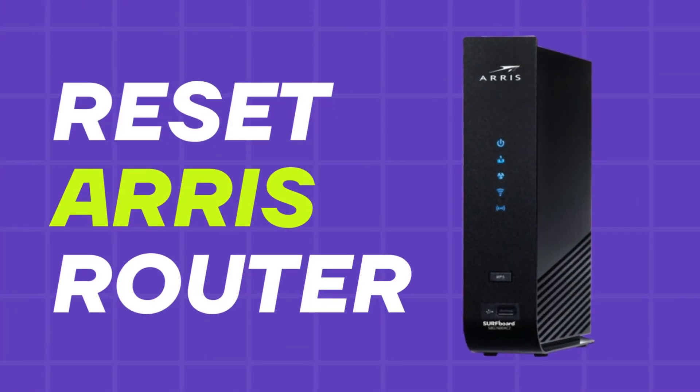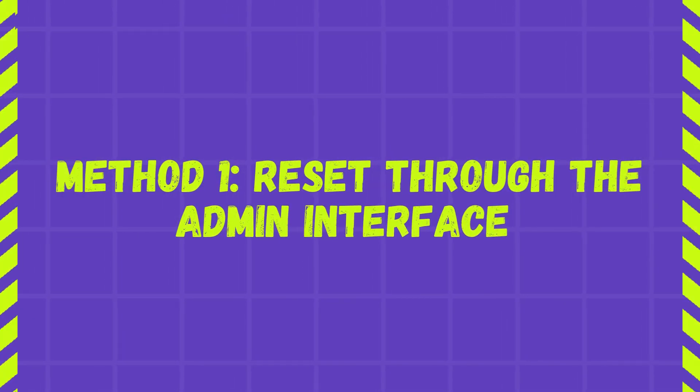Welcome to TechTether. Reset ARIS Router. Method 1: Reset through the admin interface.